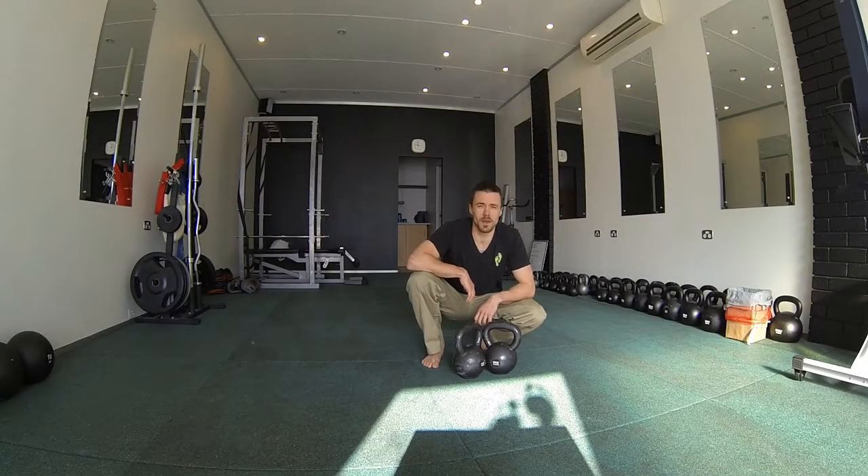G'day team, Mr. Minimalism here for our minimalistic workout of the week. Today we're going to be tackling snakebite.